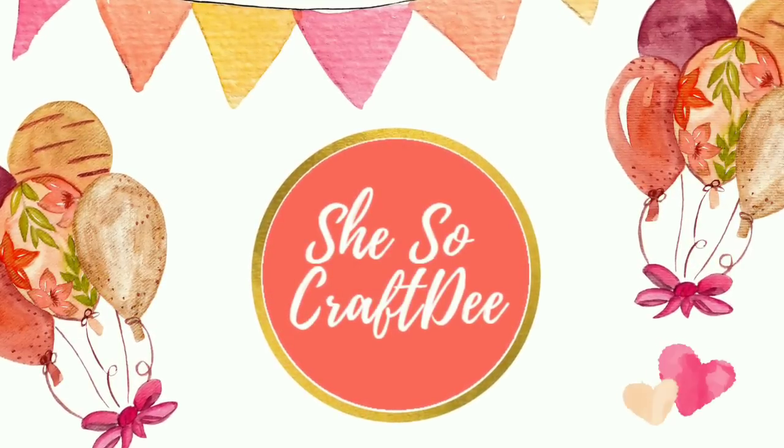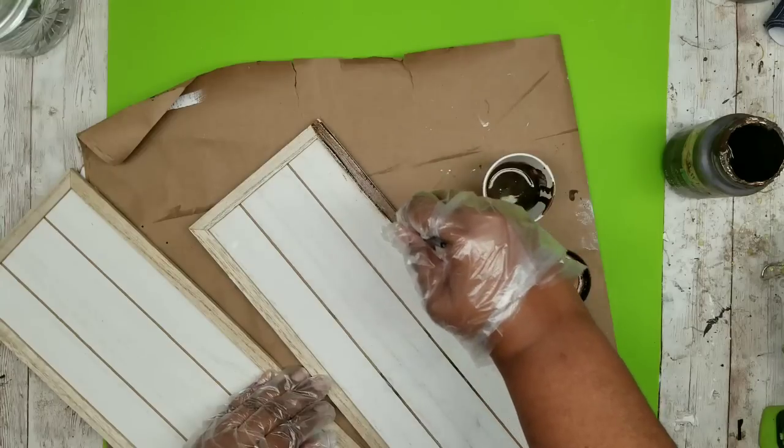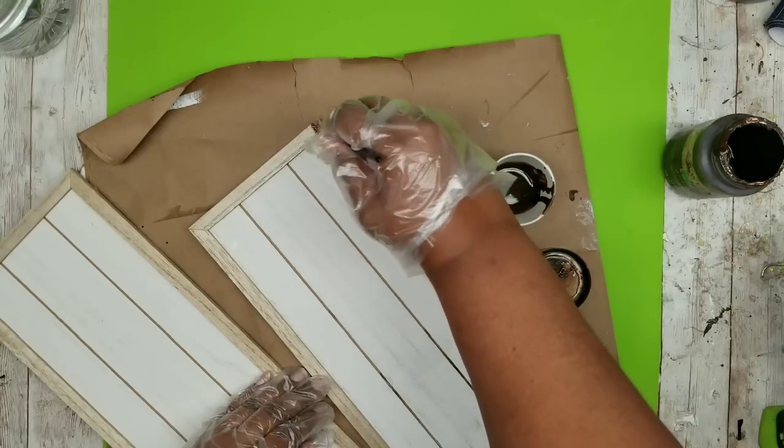Hello Crafty Family and welcome to another tutorial by She's So Crafty. For today's DIY projects, we'll be creating some really easy home decor pieces using Dollar Tree items.